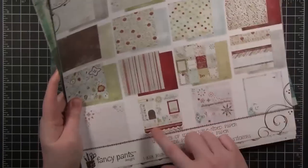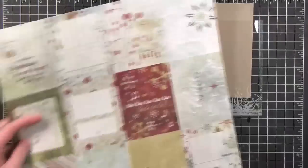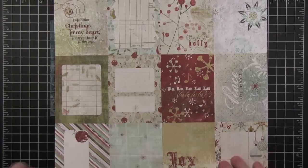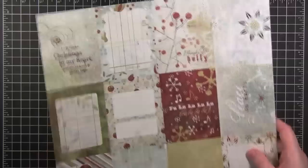I wanted to show you this kit — it's so adorable! Look at all these tags and different elements on the page. I wanted to use this 'Joy to the World' piece down here, but it's not as white as I need it for my card, so I'm actually going to use something else.